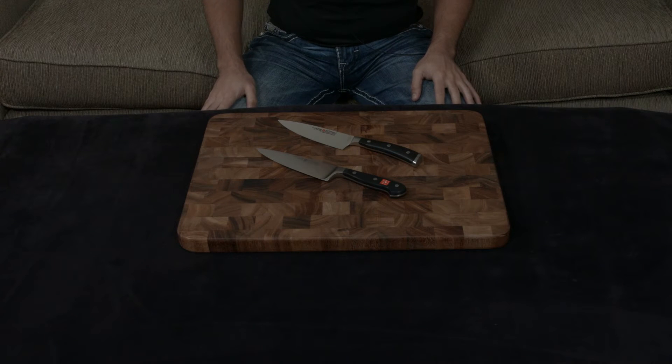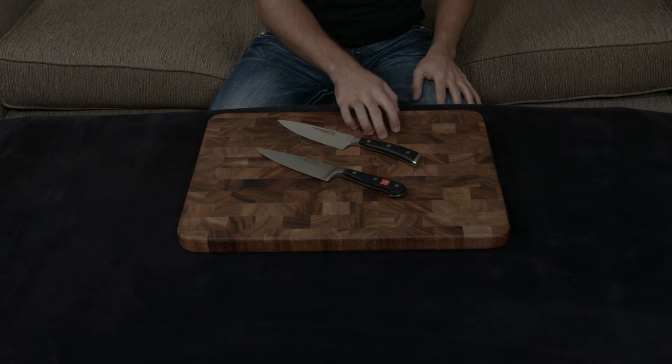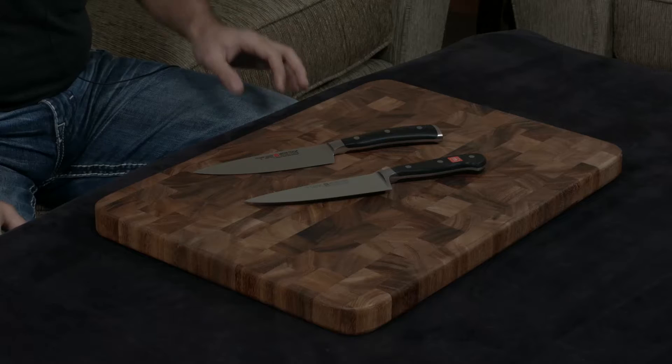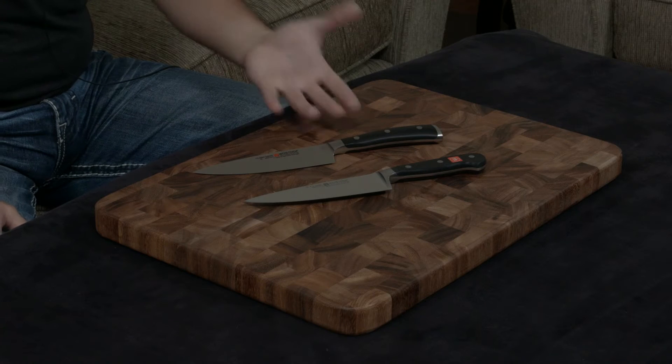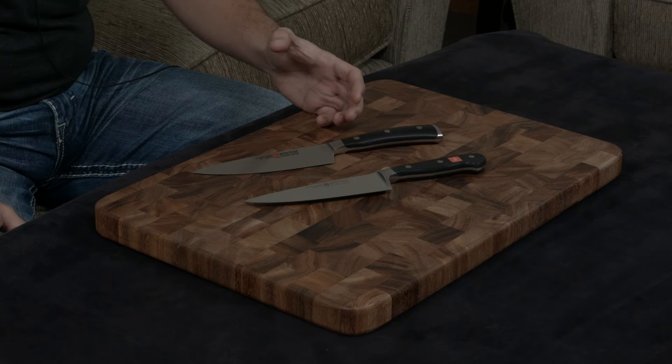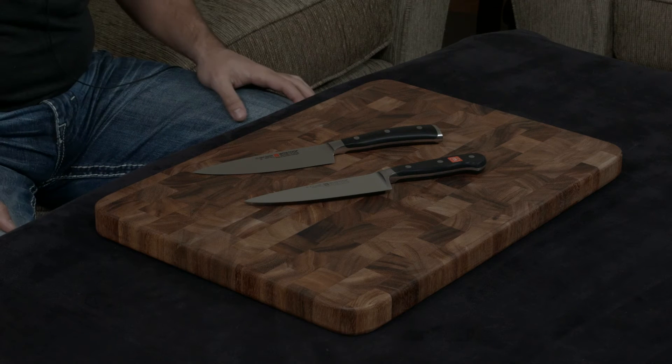In this video I want to compare and contrast the Wusthof six-inch knife under the Icon line and the Classic line. These are both going to be almost the same knife — the only difference is the extra 15 or 20 percent that Wusthof has really put into the Icon as their flagship to make it as phenomenal as possible.